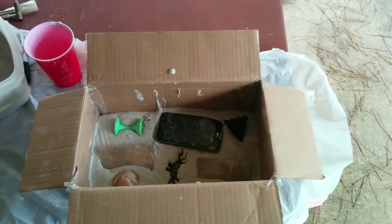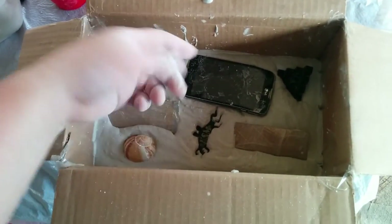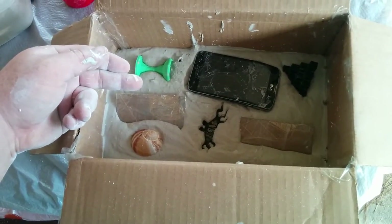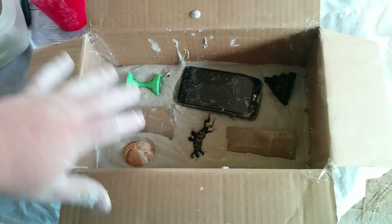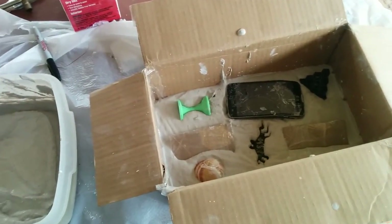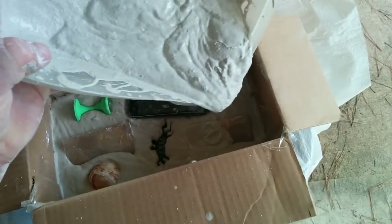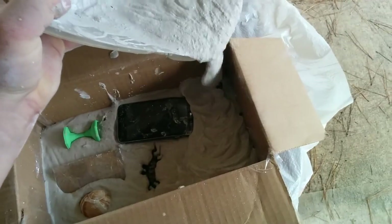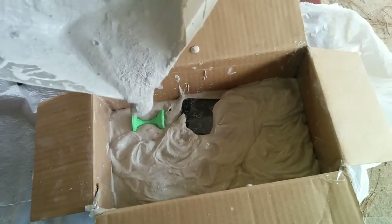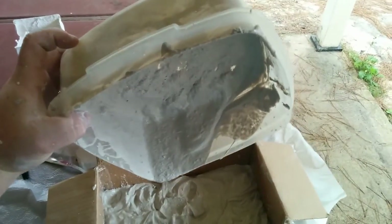Here are all my items laid in the plaster of Paris — both gift cards, some of the 3D printed objects, and the cell phone. Under the cell phone I put the other gift card so it's a little harder to get to. Then I mix up the second batch of plaster of Paris sand mix and pour it right on top of the first layer, making this layer a little more soupy to help fill in all the extra gaps.